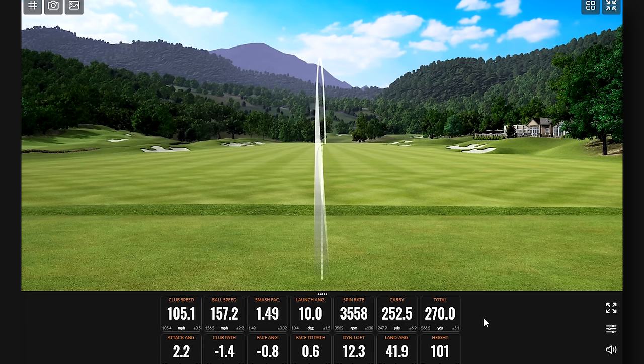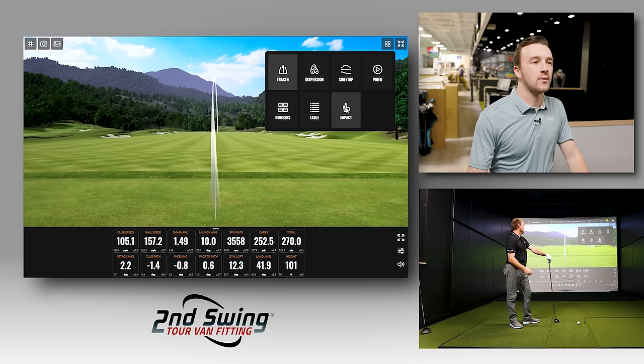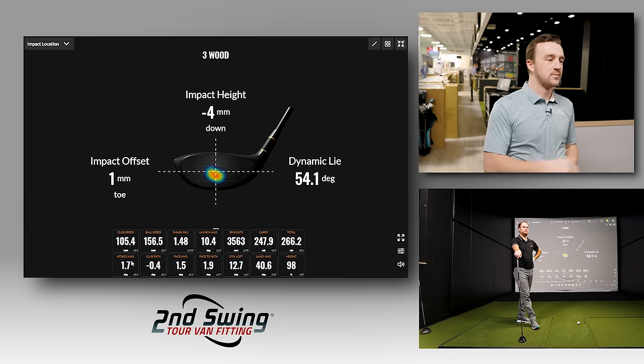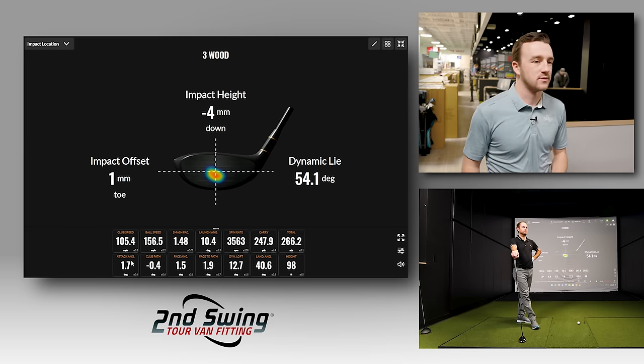After five swings with the Maverick, they review the data. Thomas acknowledges these were not his best swings. The average hit location is four millimeters down from center. His average attack angle is 1.7 degrees up, which explains catching the ball low on the face — hitting up on the ball makes it tough to catch the center of the face on a three wood.